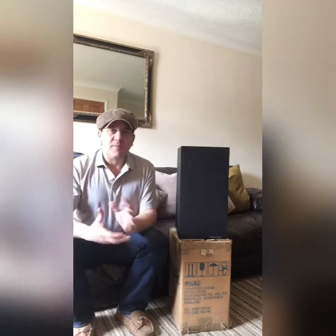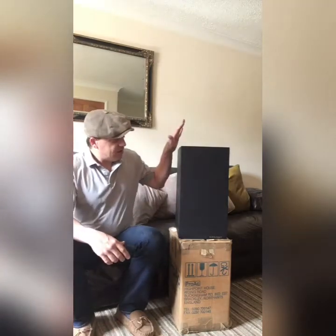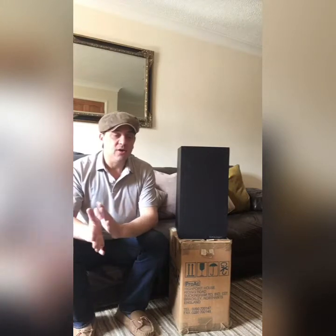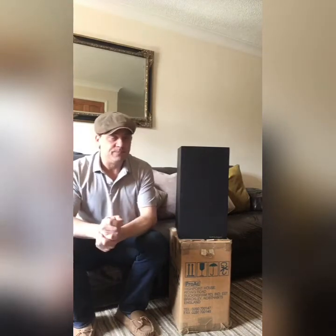I'll link this all up in a minute, but basically I've got a pair of speakers which you can pick up very cheap. They're not particularly well known, but what I want to discover is: are they not well known because they're not very good, or are they a little audio gem? Because there are some indicators that these should be good.